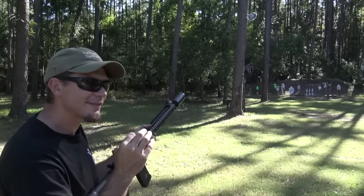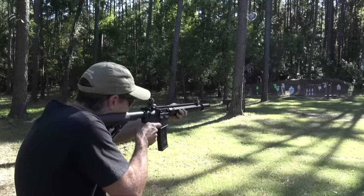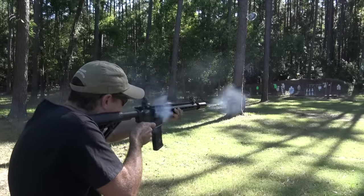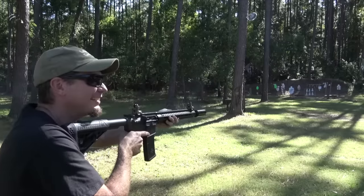I haven't tried to pay attention if there's any first round pop, so we're going to see that too. You can tell I just oiled the gun — look at that stuff. But I didn't hear any difference.